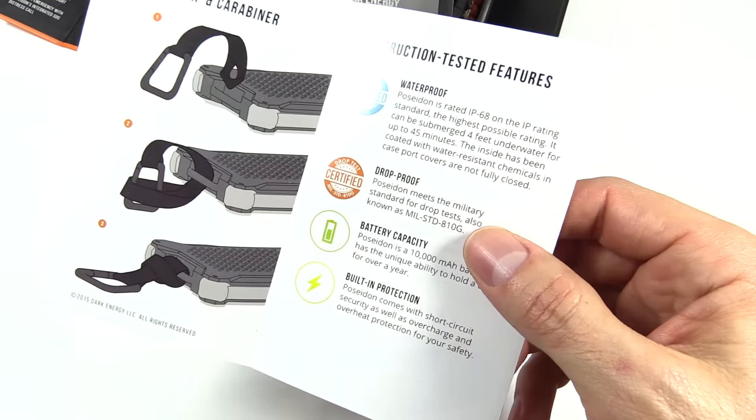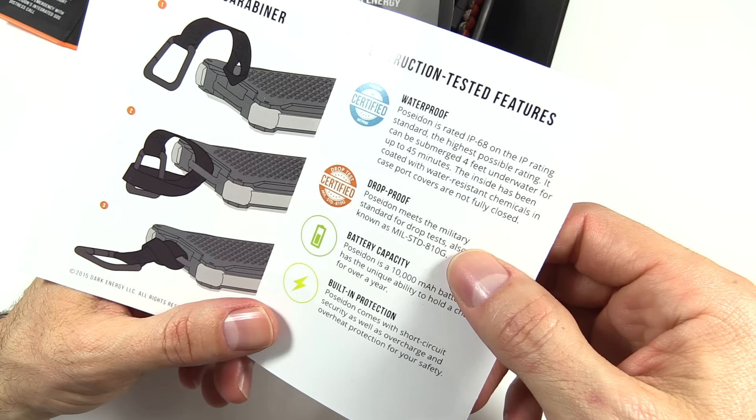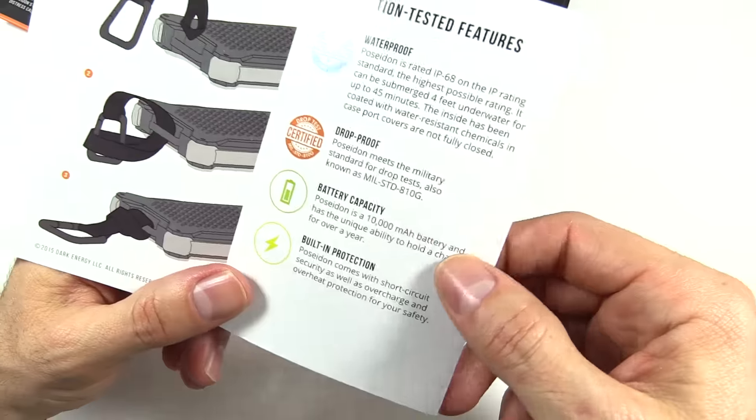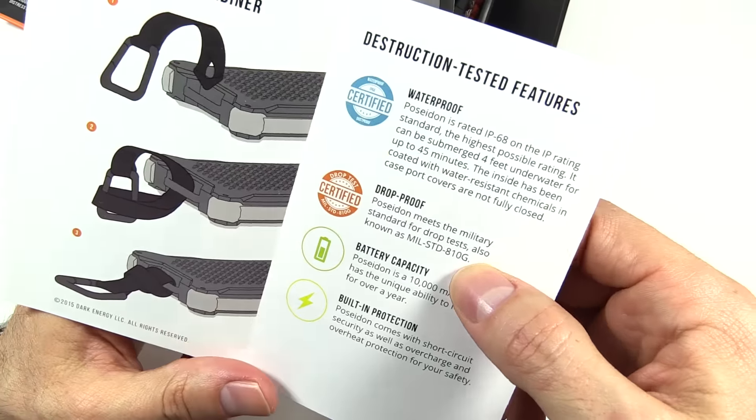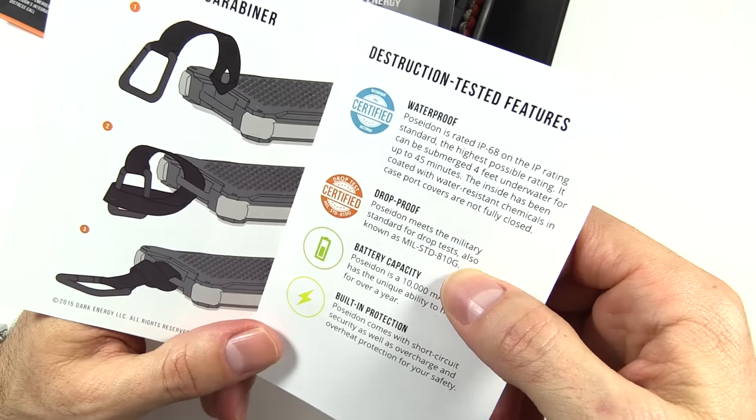It's drop-proof to the military standard. Some other videos have shown it being dropped off bridges. And if you look at some of the Dark Energy videos, they shoot it, and it can take some bullet rounds and do okay.